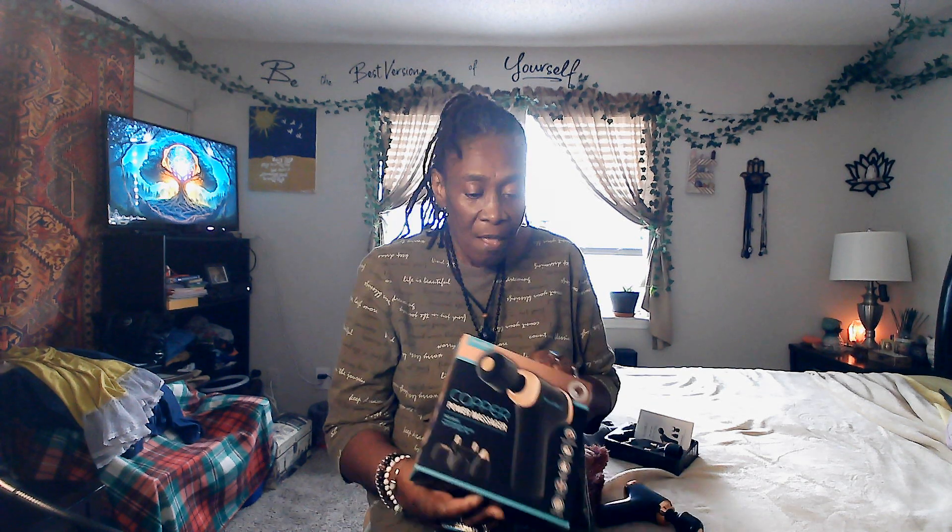Today I would like to talk to you all about a little handheld massager that I use for my muscle spasms that I suffer with and sore joints and stuff. I love using this other than always taking a muscle relaxer. This works a little faster for me than a muscle relaxer.